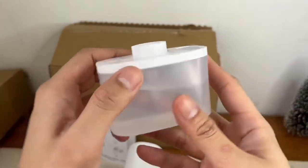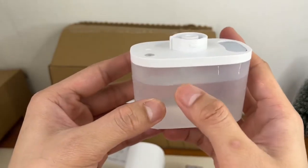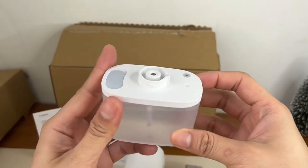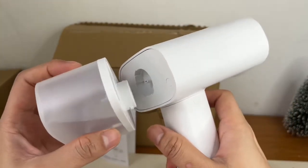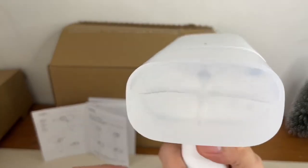Nalagyan ko na siya ng tubig, hindi ko siya binulo. Parang mga 3-4 lang ang nilagyan ko ng tubig. So titest natin to. Tapos nagkabit na natin siya dito sa ating Xiaomi Steam Iron.